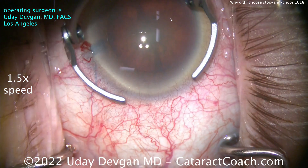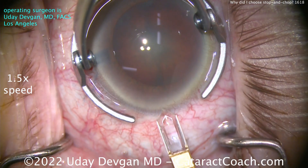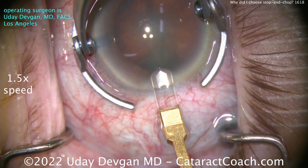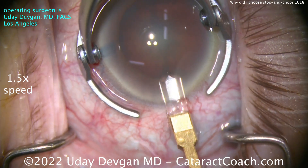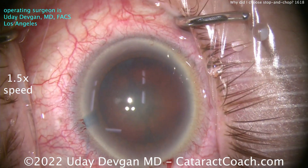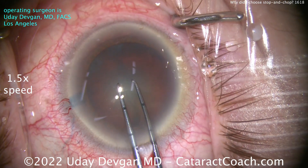This patient has a shallow anterior chamber, about 1.7 millimeters. Let's start off by making that main incision using a little tiny 1.8 millimeter diamond. We're going to slightly enlarge the incision to about 2.2 millimeters, and of course we're barely nicking those limbal vessels to have good long-term sealing.